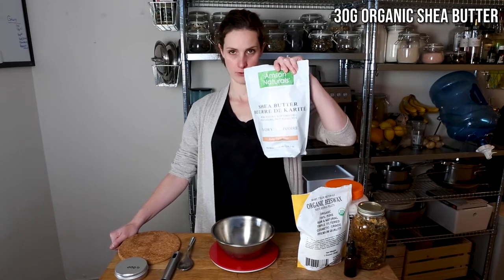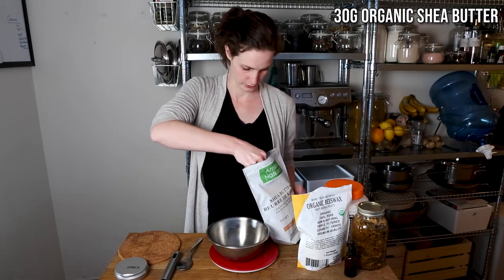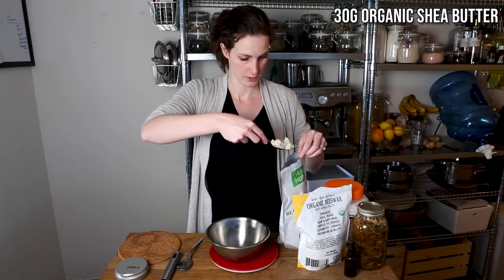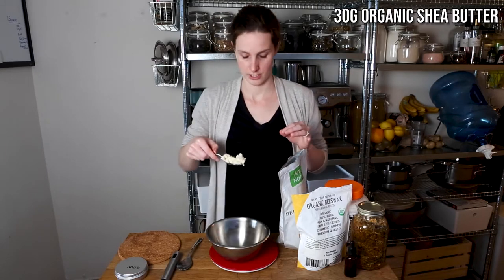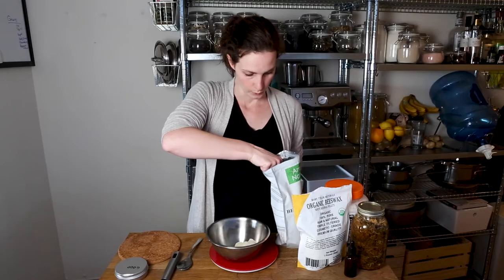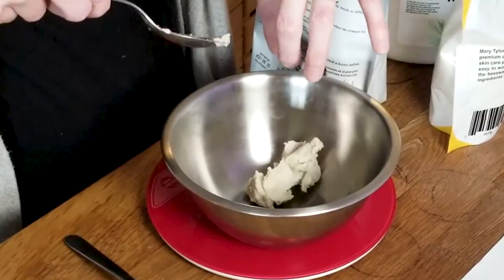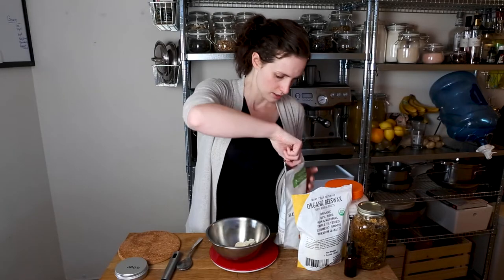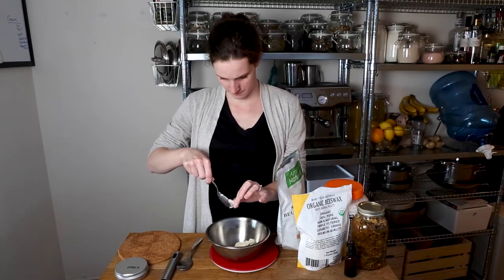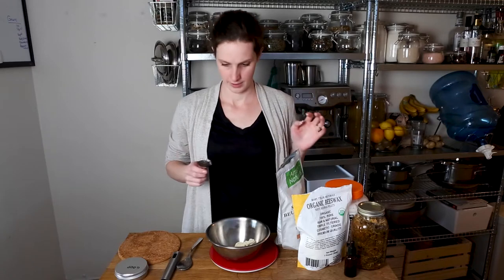First you'll need 30 grams of organic shea butter. We tried to use organic ingredients because the whole point was to avoid any triggers that would cause flare-ups, so you can make your own decision on that. We get this shea butter from Amazon for a pretty good price — I'll put a link in the description. That's 30 grams.